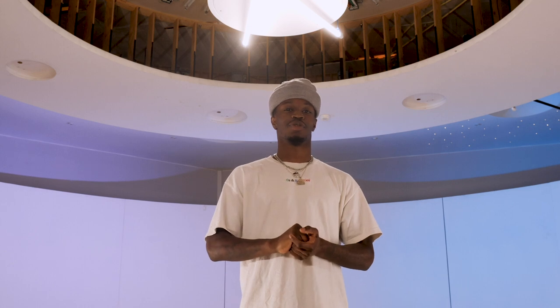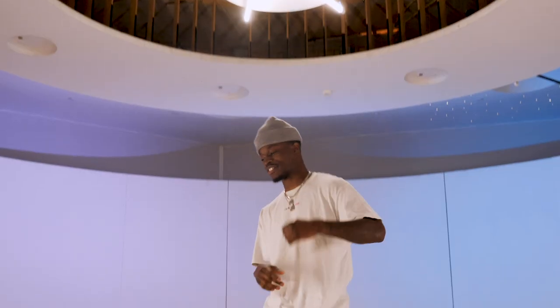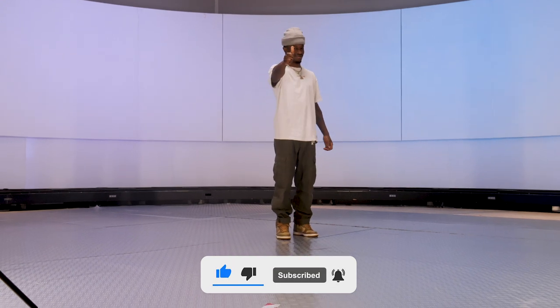Welcome to Instant Tutorials by The Ruggeds, where every week we teach you a new breaking technique. Just do it. My name is Rico and I'm about to teach you the Ninja Cartwheel. Follow me. And while you follow me, follow your finger to the subscribe button. Thank you.